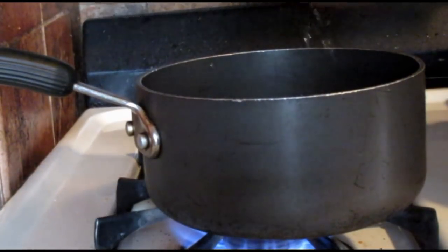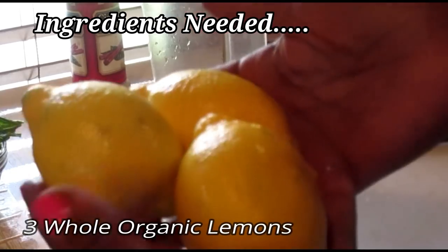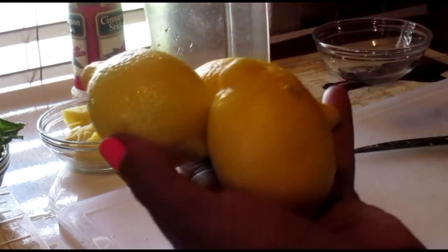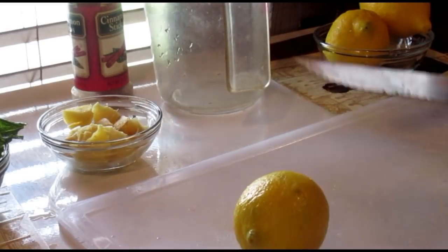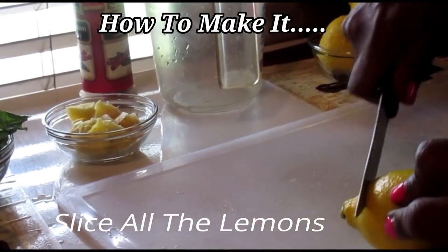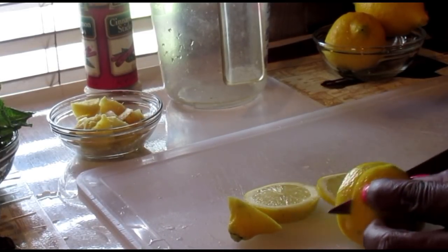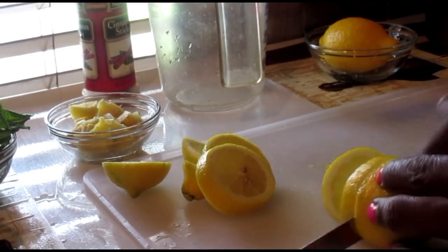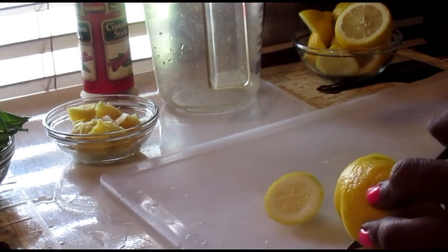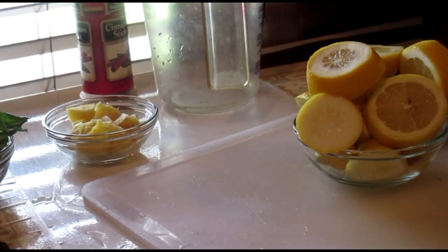Start by boiling your three cups of water — pour that in and get it boiling. You're also gonna need three freshly washed organic lemons. If they're not organic, scrub them very well because of pesticides. While the water is boiling, we're gonna start by slicing the lemons into slices.